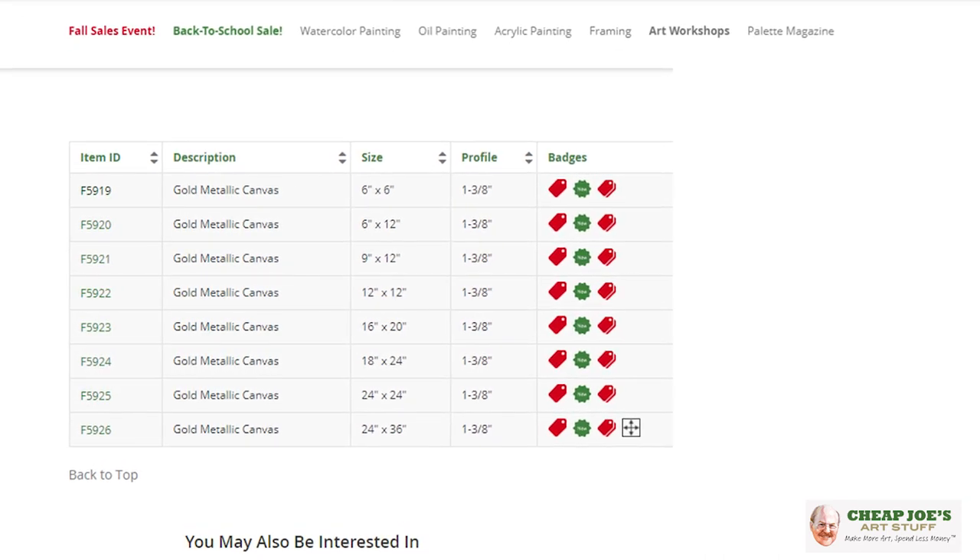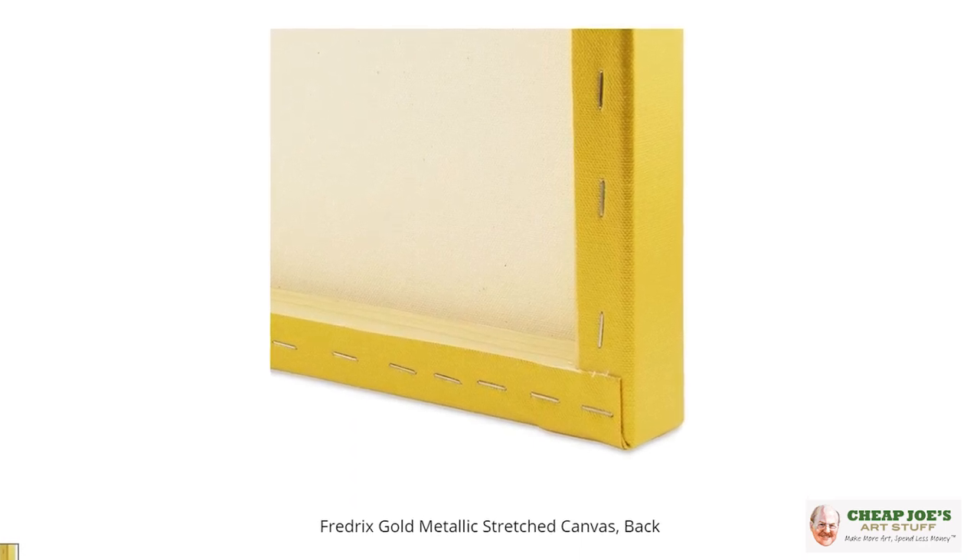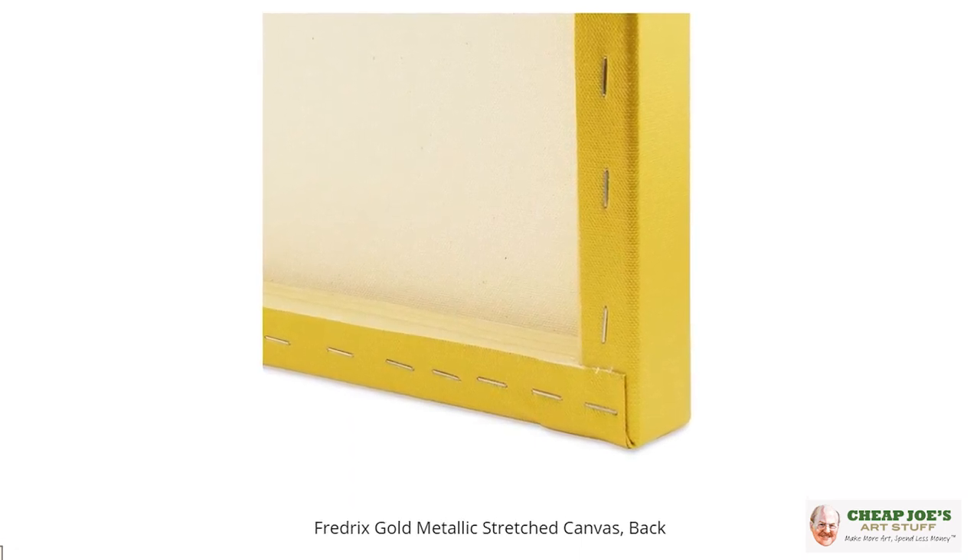It comes in a variety of sizes. It's very well made. It's got a really nice thick stretcher bar on it, so it has a presence about it.